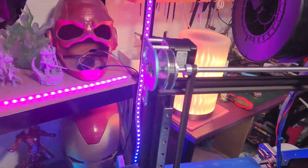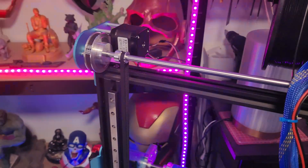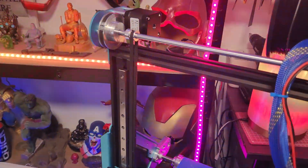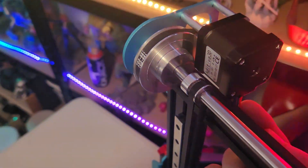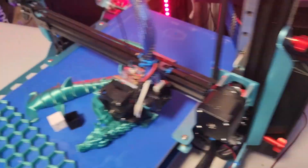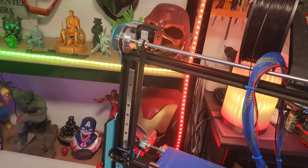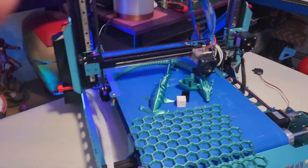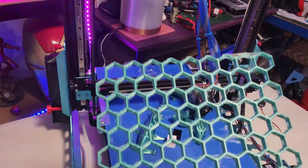I did have an issue with one of the motors — it was grinding. The cables going into the motor or the main board were wrong. I did a few switcheroos and it's all synced up now and moving correctly.